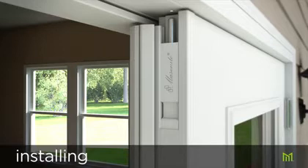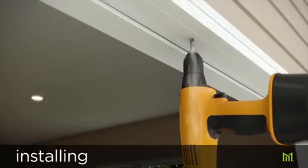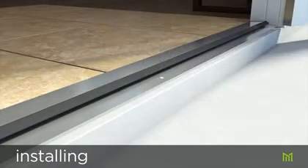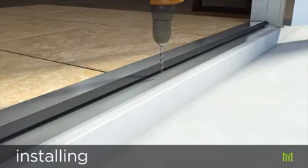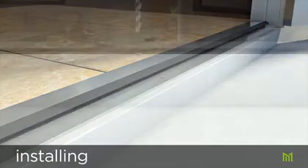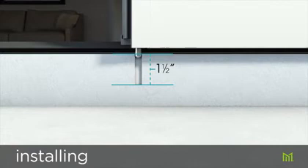Drill a 3/8 inch hole completely through the head jamb. Make sure the secondary door is flush with the threshold and repeat the process for marking and drilling the hole for the bottom flush bolt. The bottom hole must penetrate the threshold by at least one and a half inches for the bolt to properly extend.